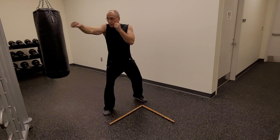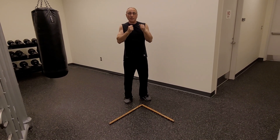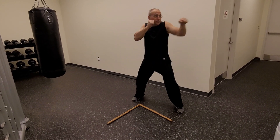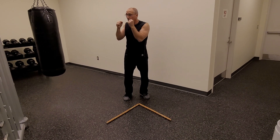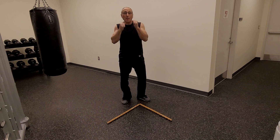Bring it back — jab, jab, jab. Back to base. One more time — jab, jab, jab. Back to base. Step out — jab, jab, jab. Back to base.